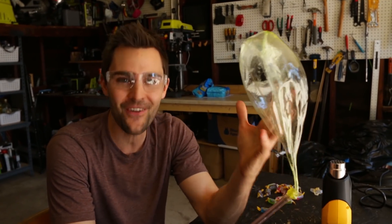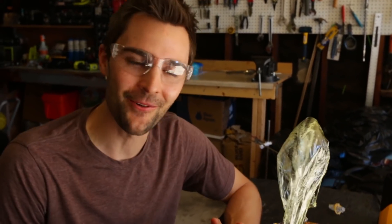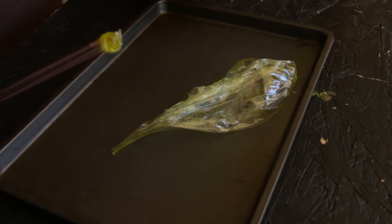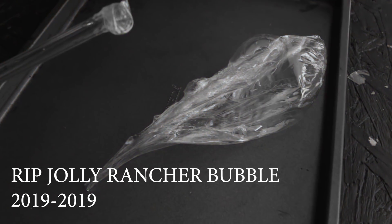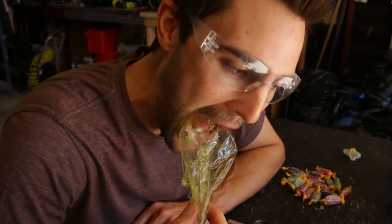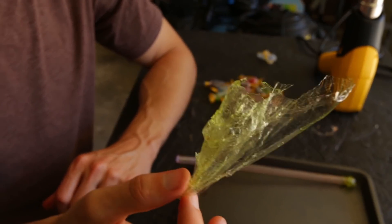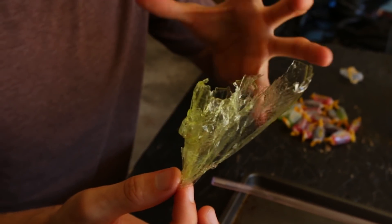Now it is a Jolly Rancher, so of course the first thing that comes to mind is what would it taste like? This is edible art in a way — oh no, that was not supposed to happen. I just wanted to see what it would taste like. Very much green Jolly Rancher. And really weird to eat the bubble because it starts off very easy to chew, but then it kind of turns into a Jolly Rancher in your mouth.